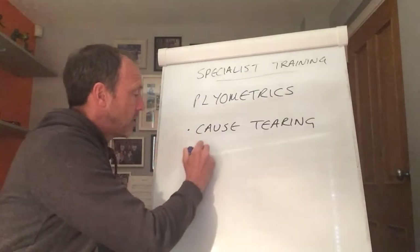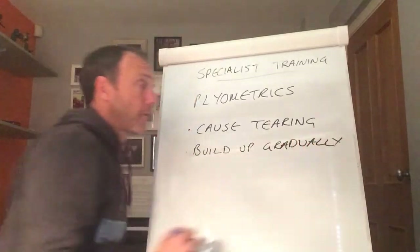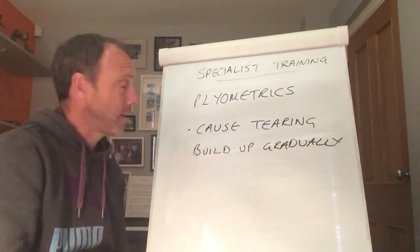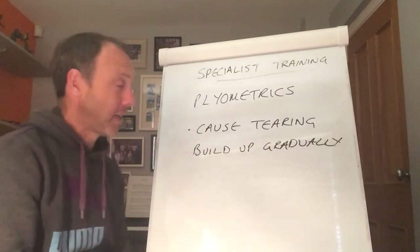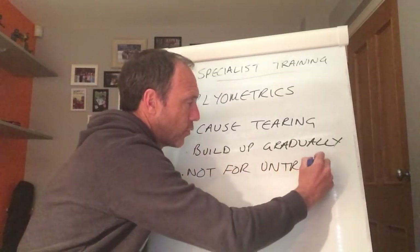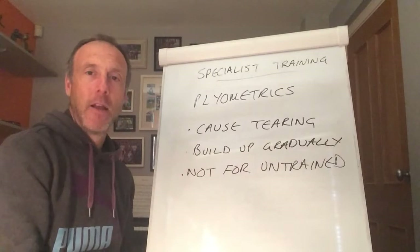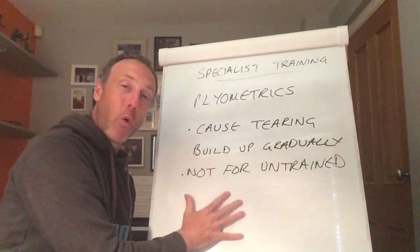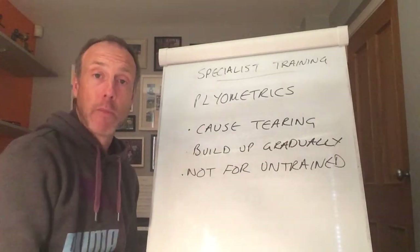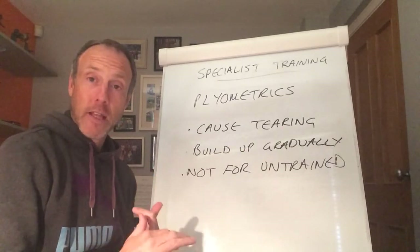That means we need to build up gradually — everybody. In two ways: both in terms of the quality of your training programme, and in your training session, your muscles need to be well and truly warmed up and prepared to perform such a maximal activity. Ultimately, plyometrics is not for the untrained. It can cause real issues — there is real danger because you are pushing your type 2x, load-bearing muscle fibres to their limit, risking significant damage.